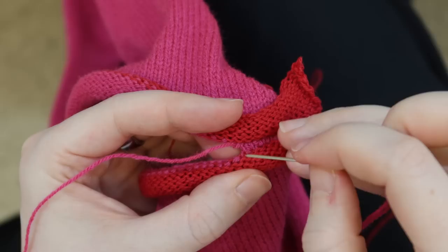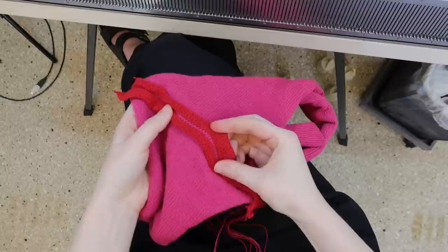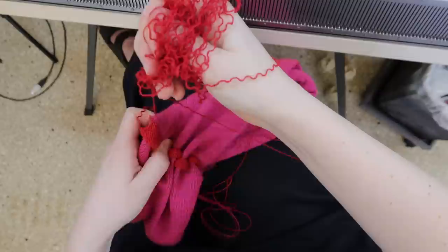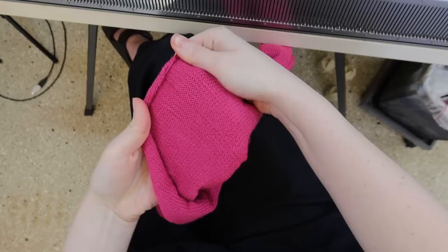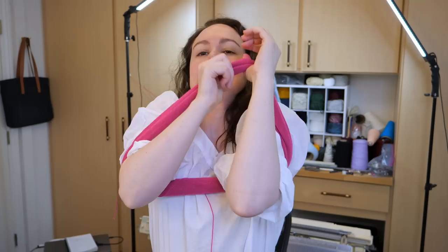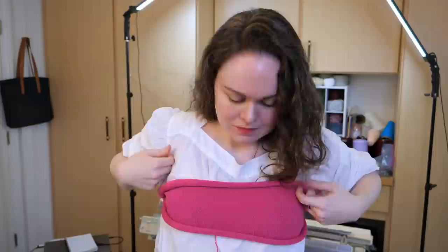This is a Kitchener stitch — it's a seamless way to join two live edges. When it's done and you pull off the waste yarn, you can barely see the seam. The tube part of the tube top is done. Let's try it on and see how it fits. This is not blocked yet, so it's even more curled than it will be when it's done. It's not bad.